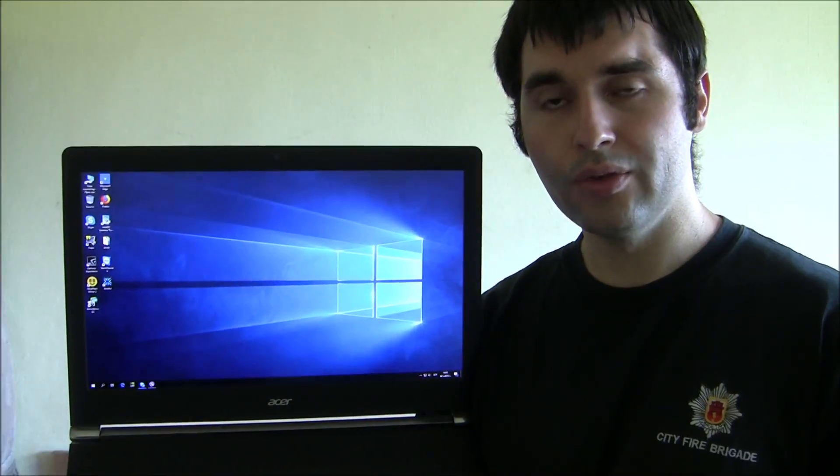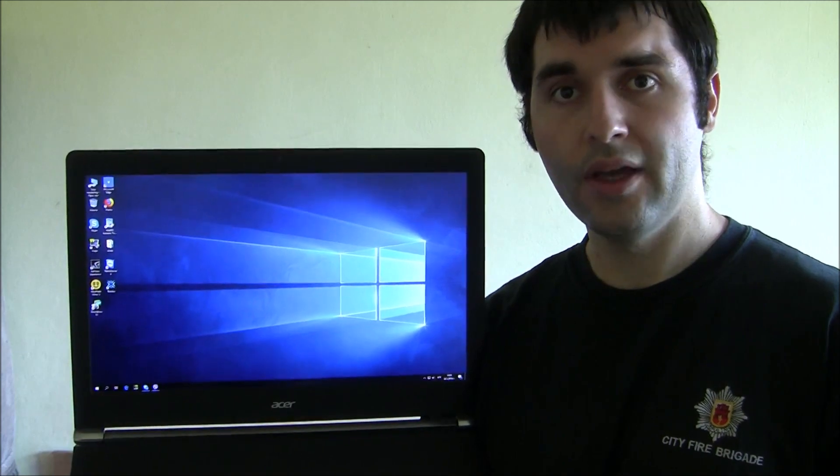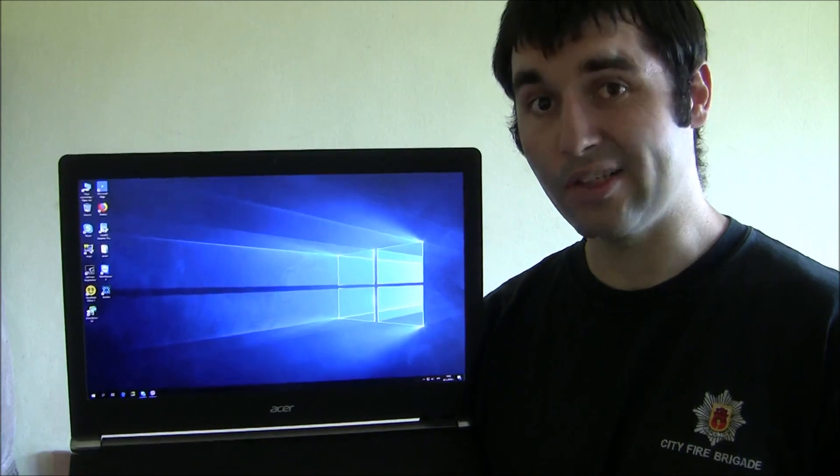Hi everyone, today I am going to show you how to disassemble the Acer Aspire V17 Nitro Black Edition and we will also change the thermal compound on the CPU and the GPU with liquid metal. Let's go!